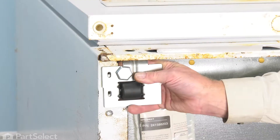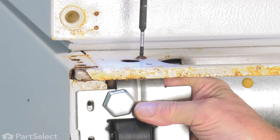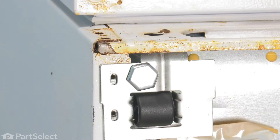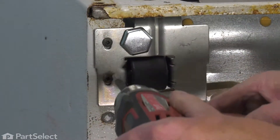Position the new one in place. The first screw that we'll install is the one through the face. We won't tighten that up yet until we have the two on the side in place. Then snug them up.